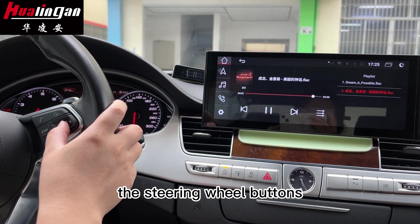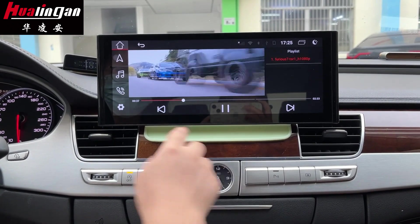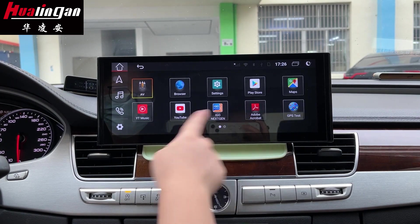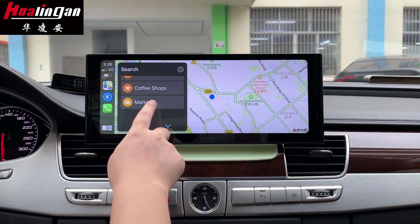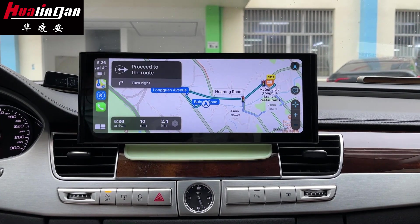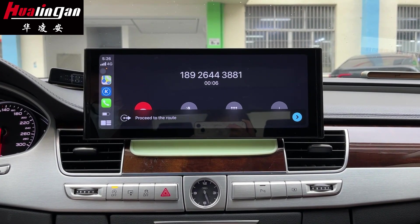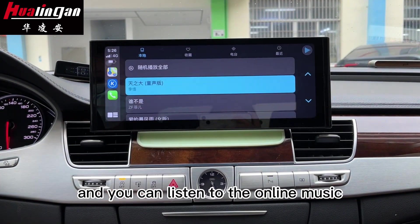The steering wheel button can also be used as a control button. Now we go to the perfect functions. You can make a map route, you can make a call, and you can listen to online music.